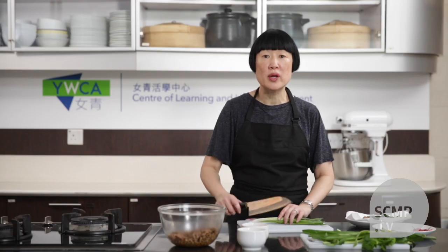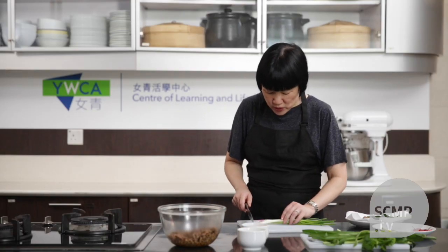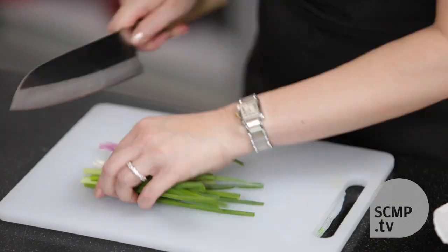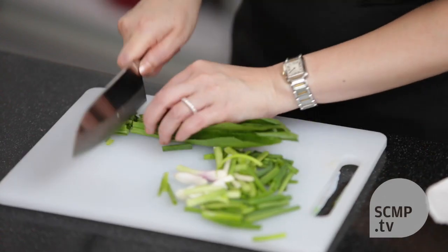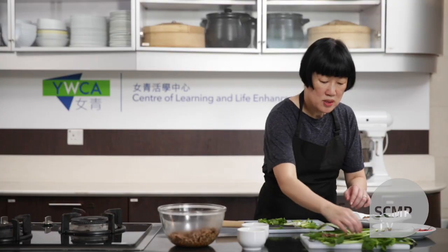While this is cooling, you can prepare the other ingredients. You need a few spring onions, saw-toothed coriander — just the leaves, not the root — and some mint leaves.